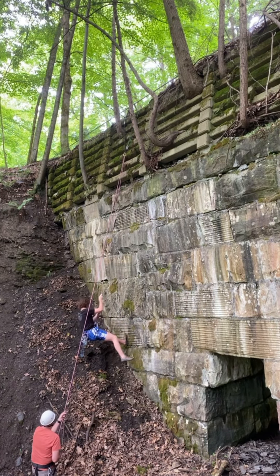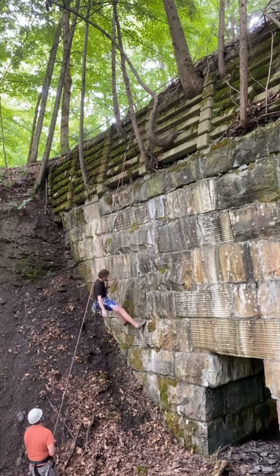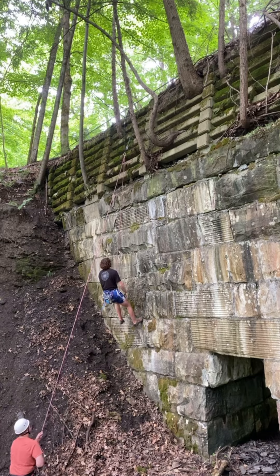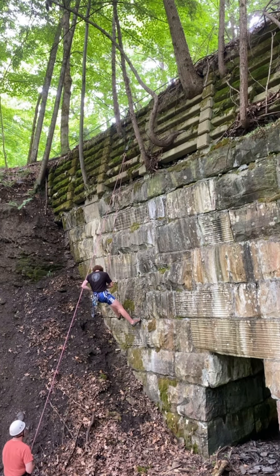Since no one's ever climbed here before, a lot of the holds had tons of dirt on them. I gotta strip that off — that was super, super dirty. Therefore, I started brushing away. Eventually, I found the crux, the hardest part of the route. That is a cool sequence right there. I think this is such an essential hold, though. I'm going to keep brushing it.